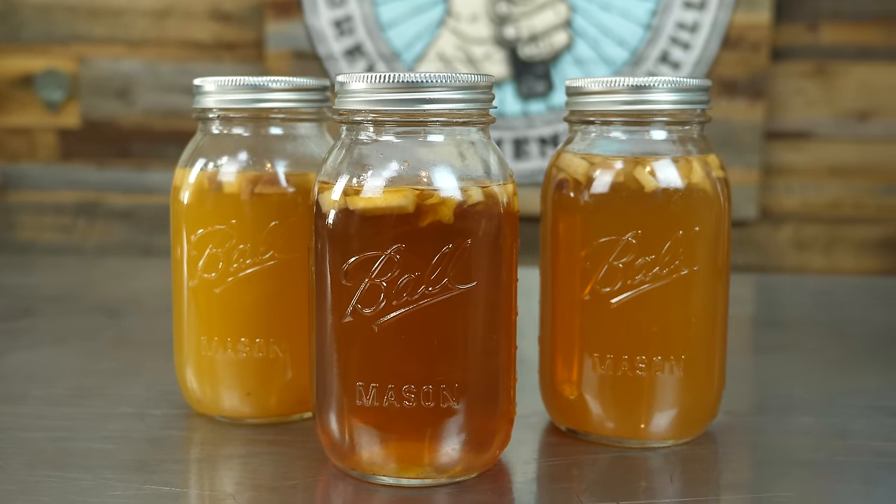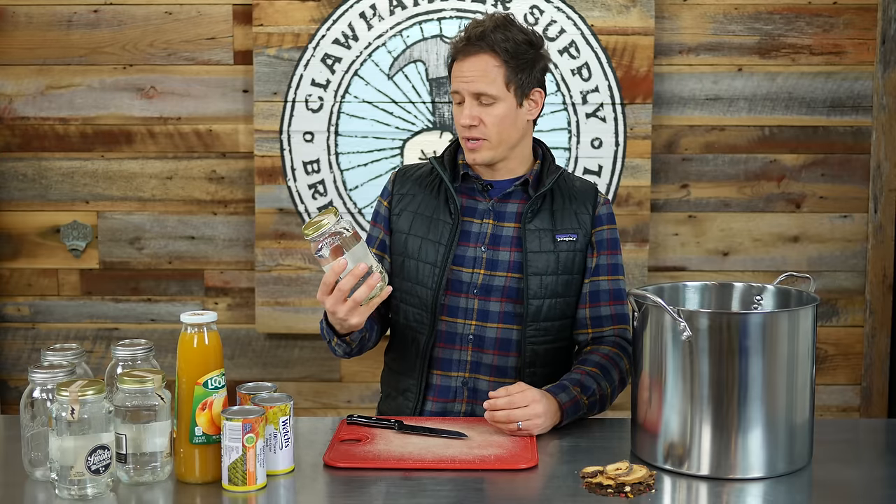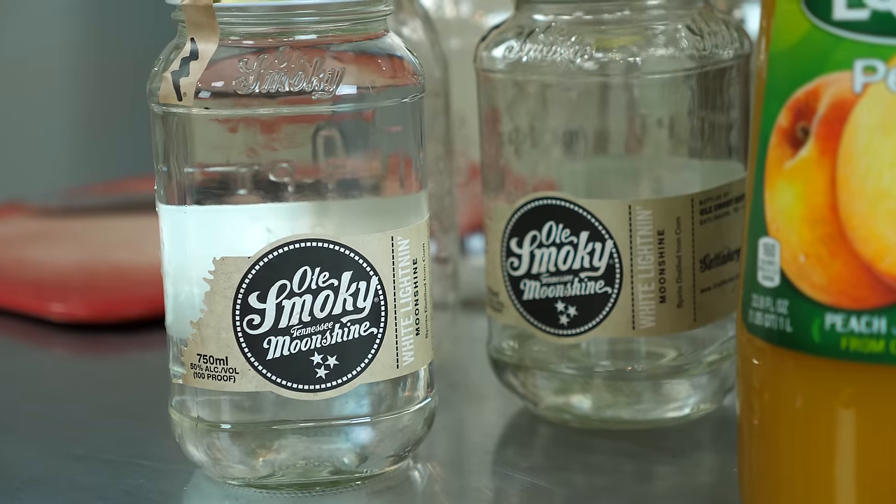You're going to need some moonshine, some spirits. You can use any kind of white unaged whiskey that you prefer. I'm going to be using this Old Smokey White Lightning moonshine. This is 100 proof. They make this specifically for making cocktails and mixing with other stuff, so it's a higher proof, which is good because we'll be diluting it with some juice.